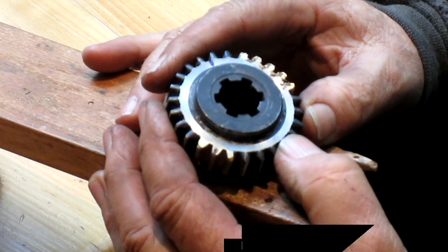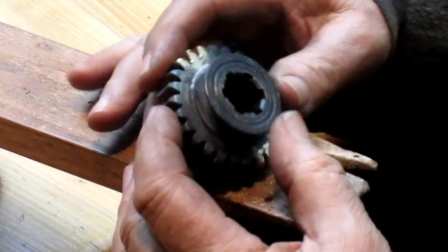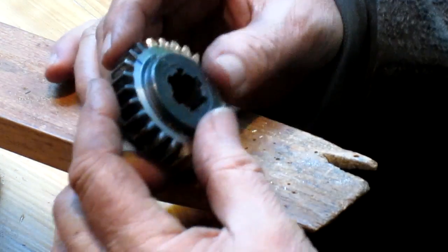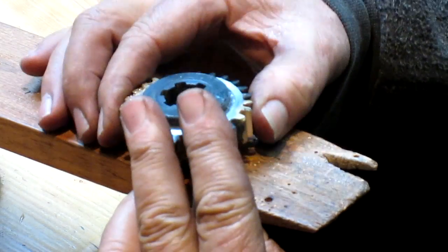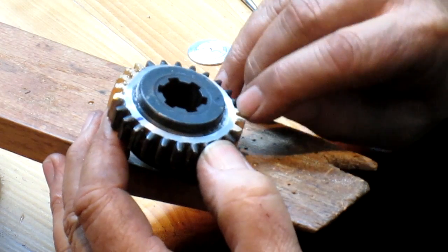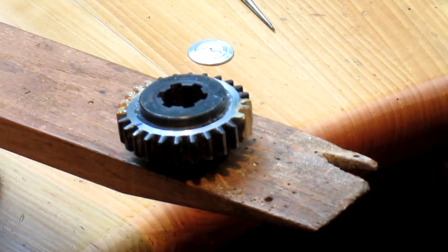We've got the gear all set up here, but there's some roughness on the ends. I'm going to need to come in and clean that up. This side here has a rounded end of the gear, and I'm sure that's to engage with the other gear when the back gear is kicked in. So we're going to need to come in and round off the tips of each gear tooth. We're going to try doing it with a sanding disc.